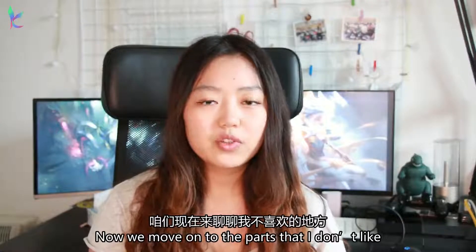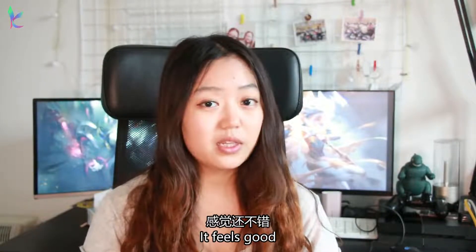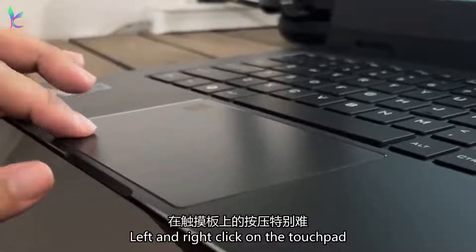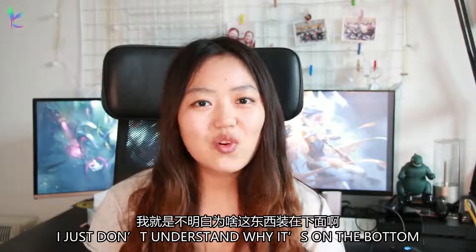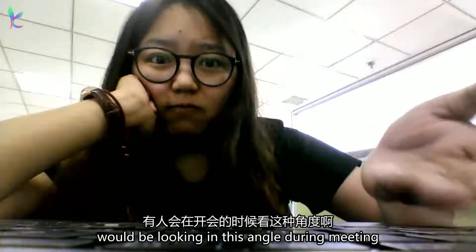Now we move on to the part I don't like about this computer. First of all, the touchpad — it feels good and it's big enough, but I find it really difficult to use the left and right click on the touchpad, and I find it really hard to click it. Second is the camera. The camera itself is not bad, but I just don't understand why it's on the bottom. In what kind of situation would anyone be looking at this angle during a meeting?